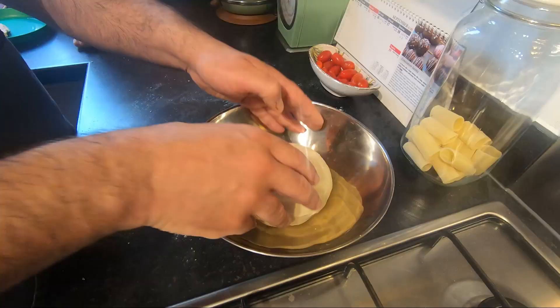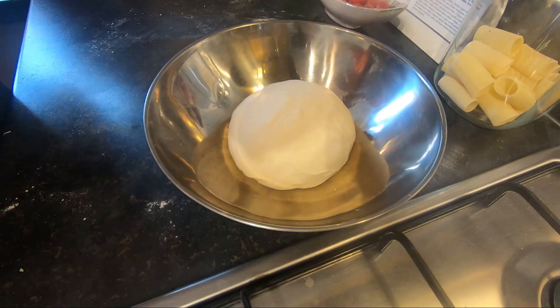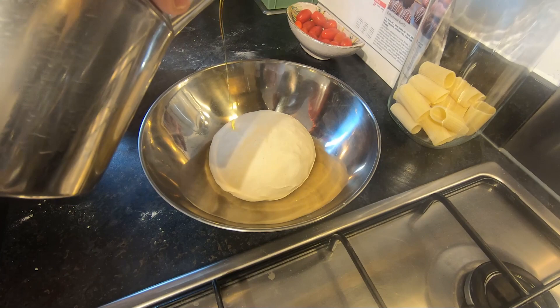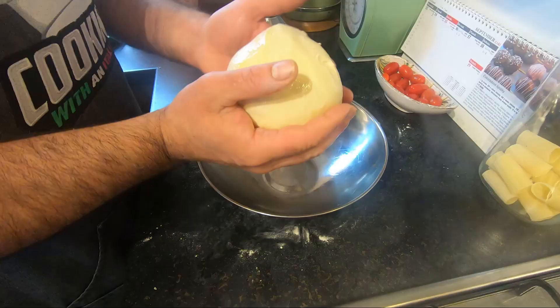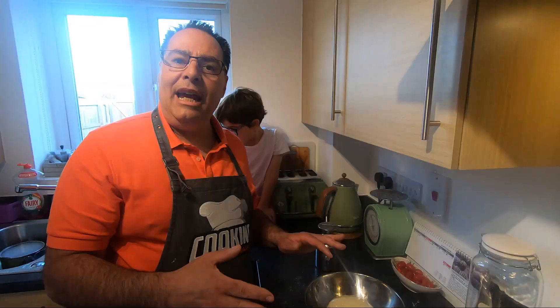Put the dough in the bowl like that and add just a little bit of oil, moving the oil around so it's everywhere. This one is now going to rest 20 minutes to half an hour. In this time, I'll clean up a little bit and then show you the next step. We're going to cook some spinach with onion and add some feta cheese.